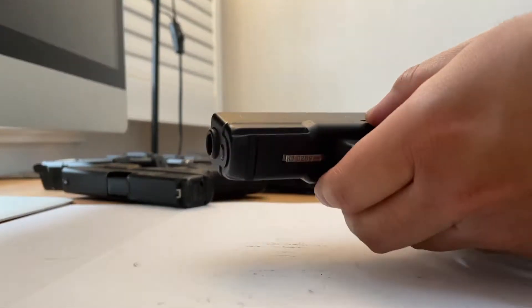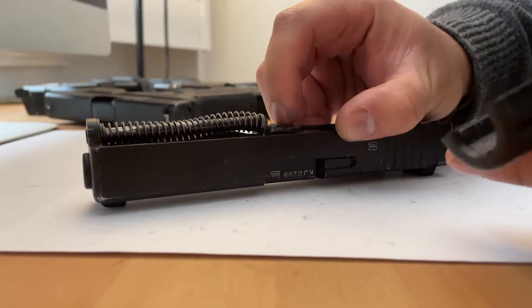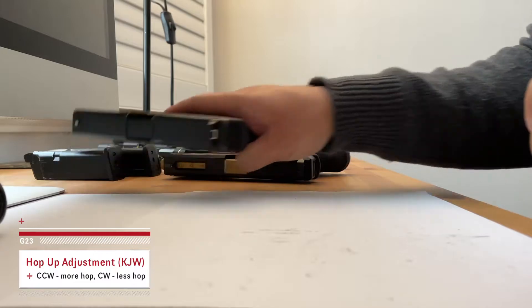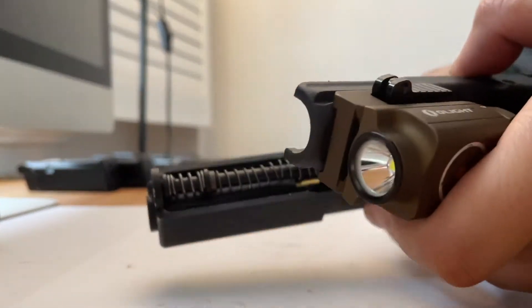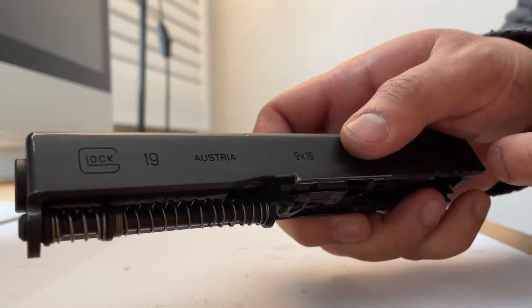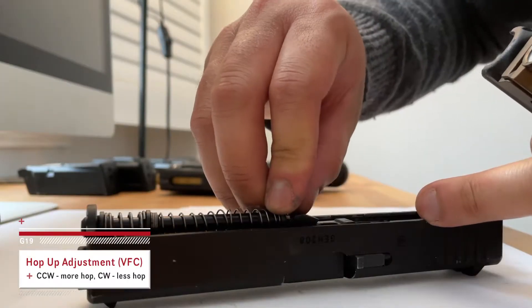You're going to take off the slide and then you can adjust the hop-up from here. Away from you is more hop, toward you is less hop. On the VFC it's the same — there's a hop-up arrow to tell you which direction to go. This way is more hop, that way is less hop.